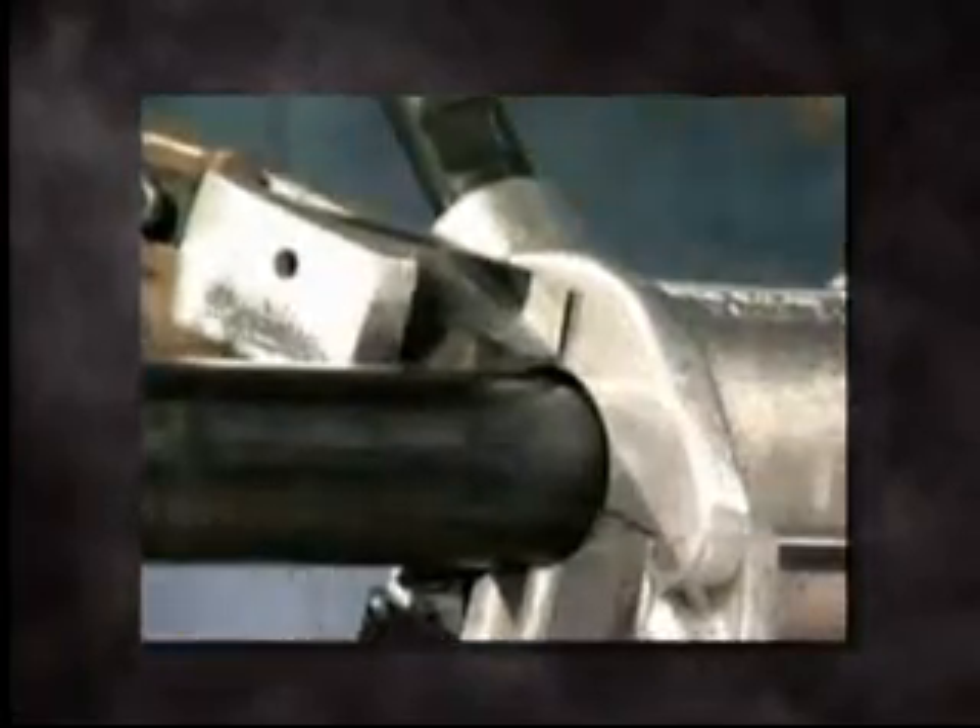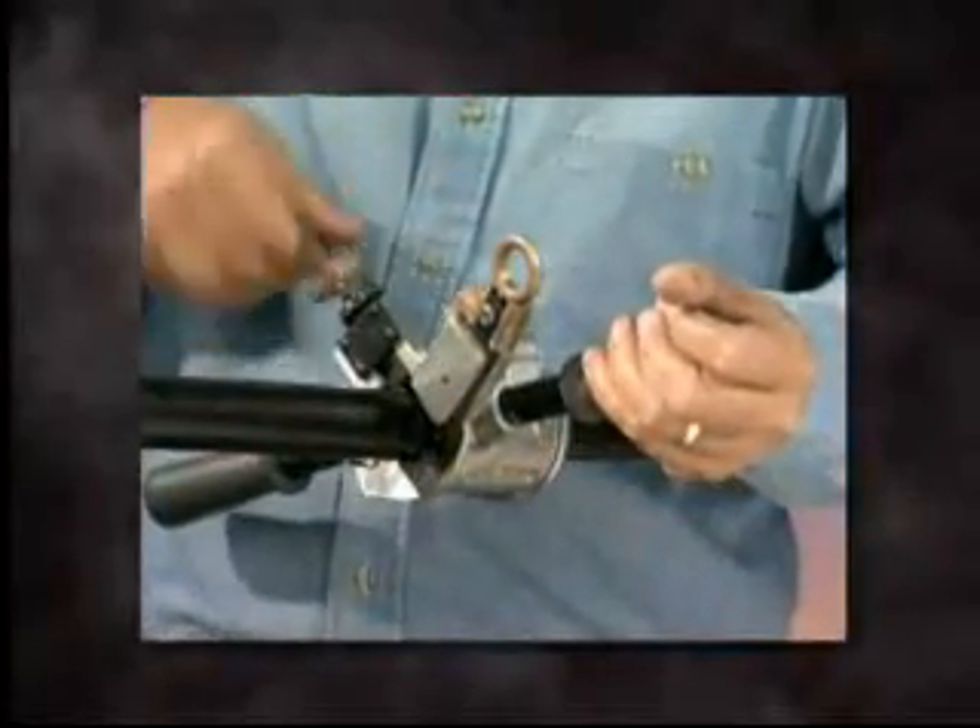Next, rotate the tool in a counterclockwise direction to create a channel cut into the insulation. Repeat these steps as required to complete the channel cut. A stop is preset at the factory that correctly positions the blade with reference to the conductor.